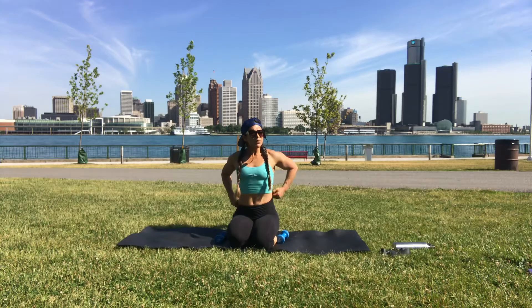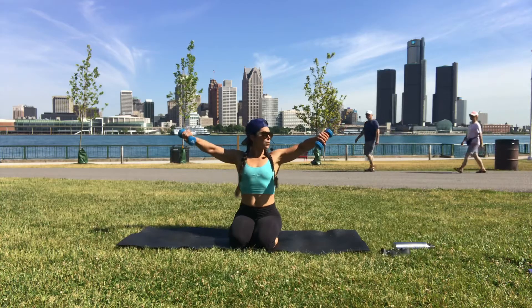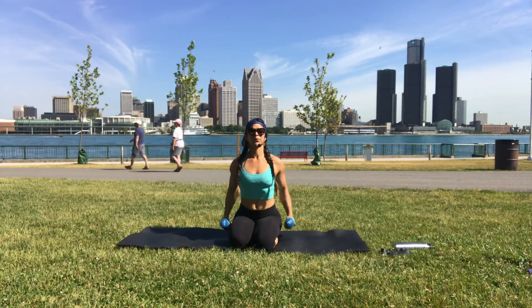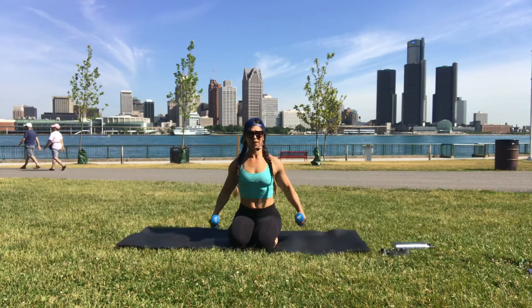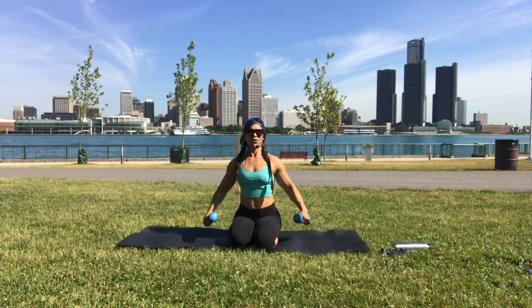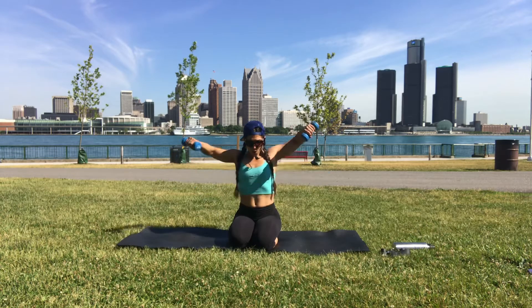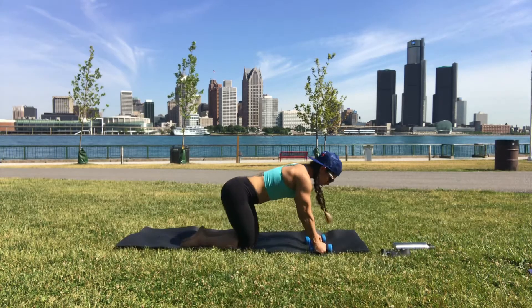Arms right down beside you, palms face inward. As we exhale, elbows go out and wide, thumbs turn down, then come back down. Inhale, exhale up, inhale down. Elbows higher than your wrists — lift from your elbows.